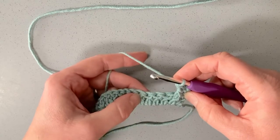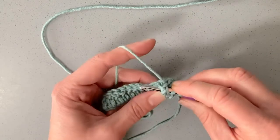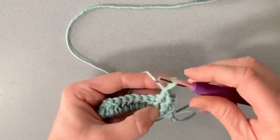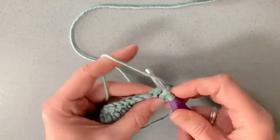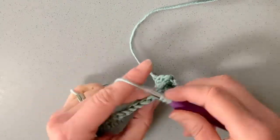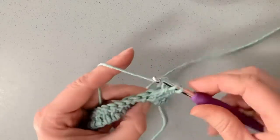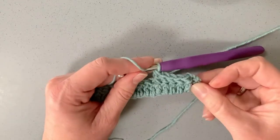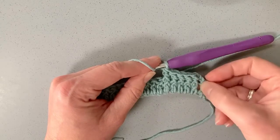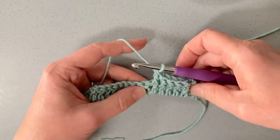I'm going to make five front posts for this pattern swatch. Going in through the front, round and back through to the front, going around the back of the stem of that stitch, and making my double crochet — that's two, three, four, five. You can see I've got a raised section there. The first row feels a bit clumsy and doesn't look great, but once you start building up the rows in alternate stitches you get a nice basket weave effect. That was front post double crochet.